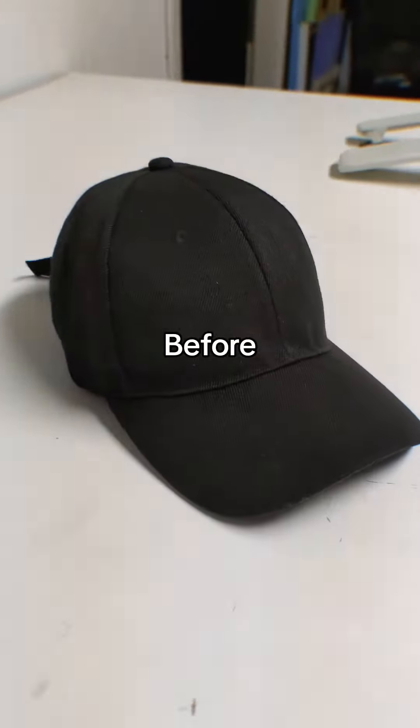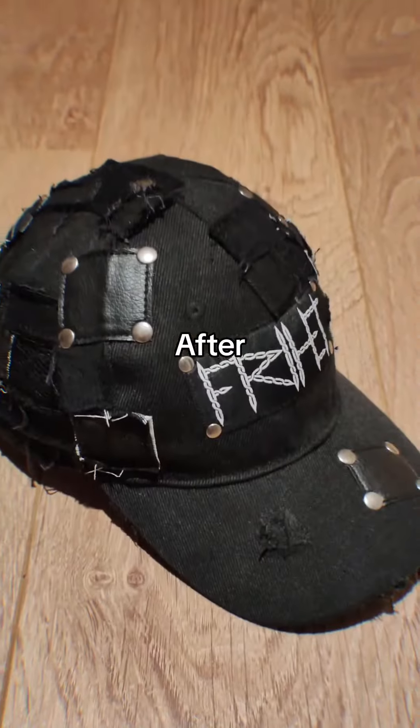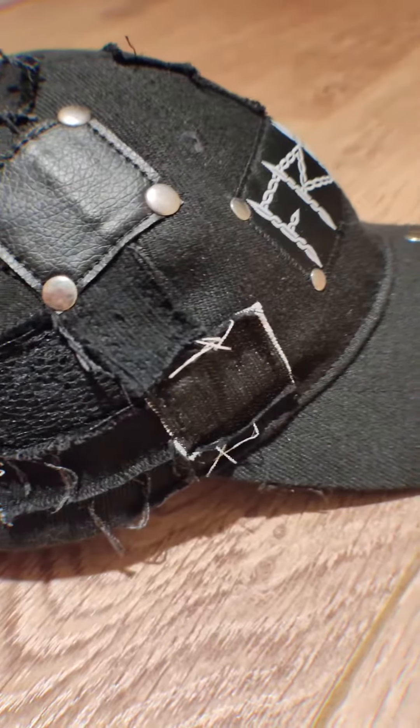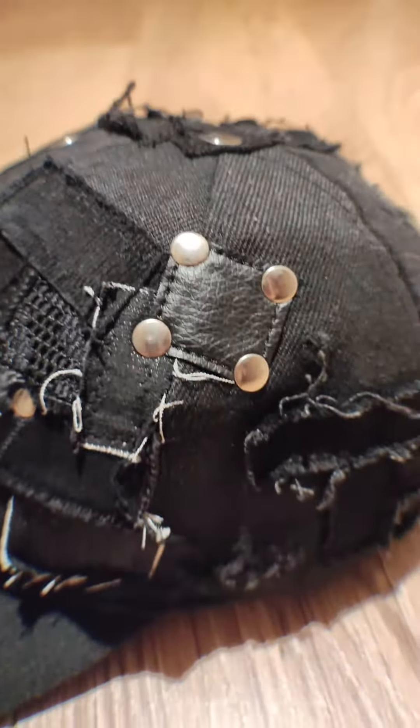This was pretty much the process — this is how it looked before and this is after. Jeez, look at all that clean patchwork, all the stitching, all the rivets everywhere. Logos nice and crisp.